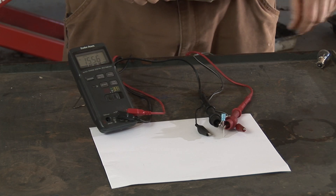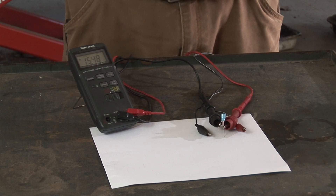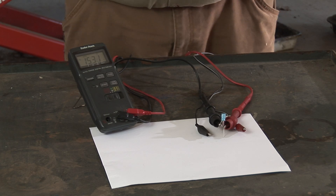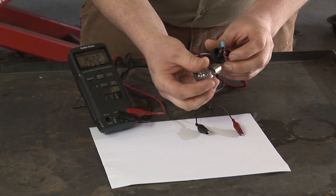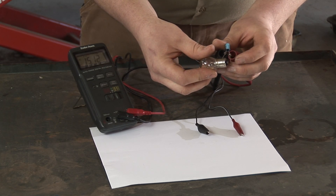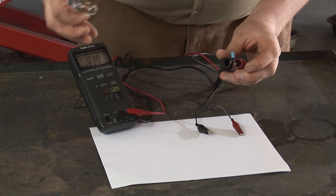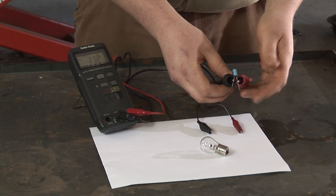The best bet is to find something that will dissipate the energy into heat, light, sound, or whatever. One such item that can be used for a capacitor of this size is a 12 volt automotive bulb. All you need to do is take the capacitor and touch the ground to the case of the light and the power to the power of the light, and you'll see the meter automatically drops down to zero. If it comes back up a little bit, that's not a big deal — that's just a residual charge. But this capacitor is now safe to handle.